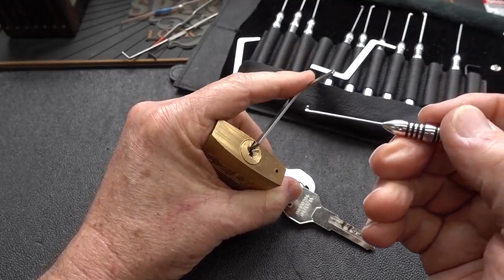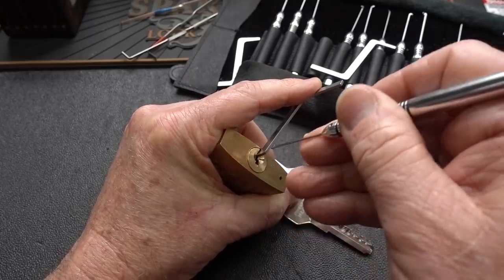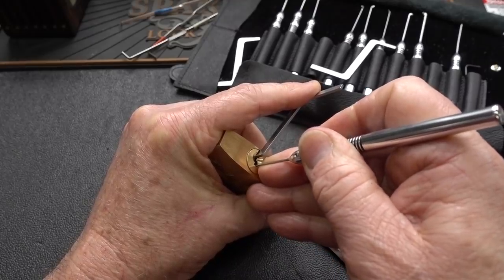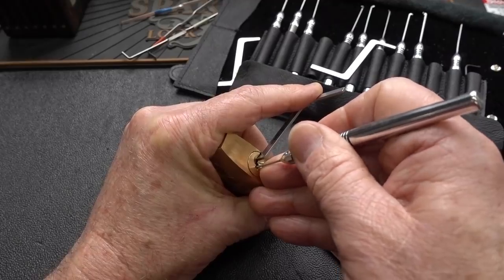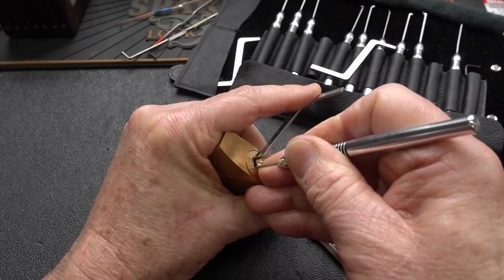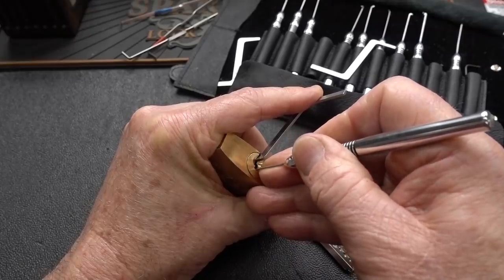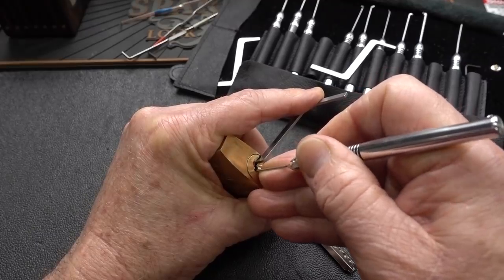Applying moderate tension. Sliding this guy back until I hit a speed bump — he goes right under pin one and hits pin two. I felt a little give and the pick started on its voyage to the back. Again, I hit pin four, working my way under him. Little click. Five is springy. Three — little click.